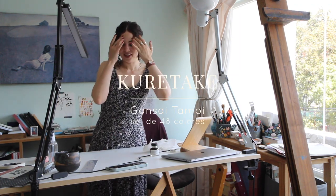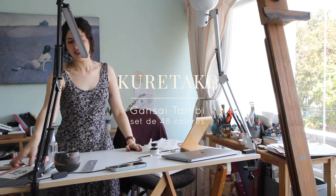Today what I want to show you is how to get my Kuretake watercolors — I want to tell you about my experience and do a little review. I will try them with you.